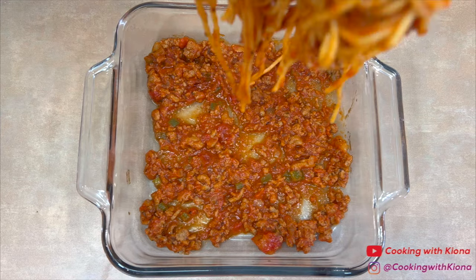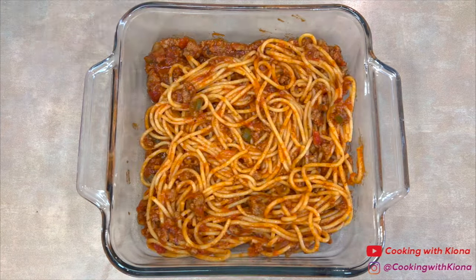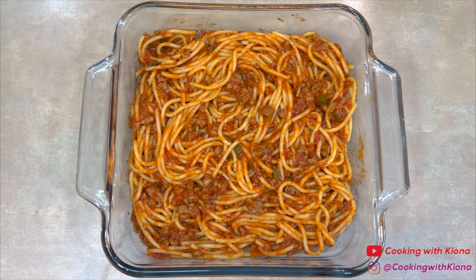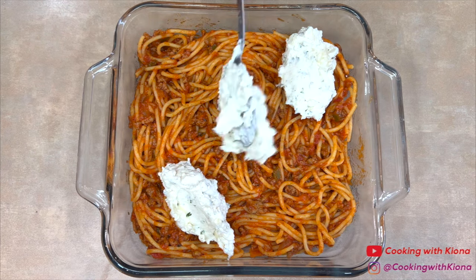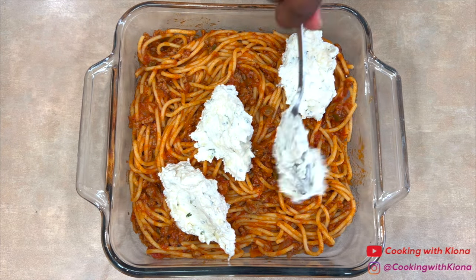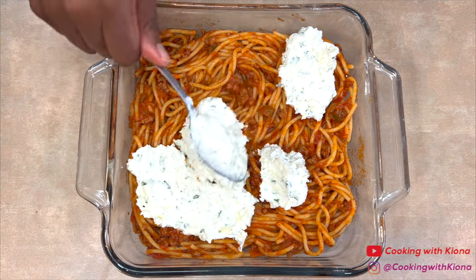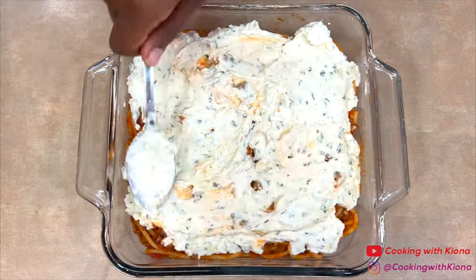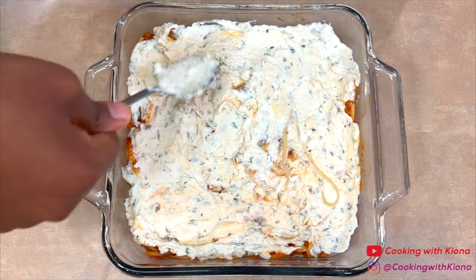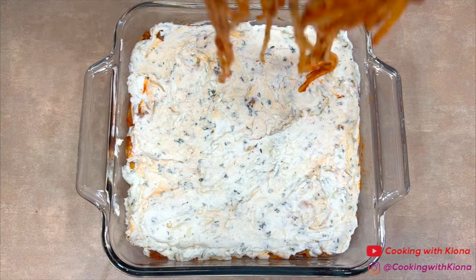Then add half of the spaghetti, then add the cheese mixture and spread it out evenly throughout the pan. Next, add the other half of the spaghetti on top.